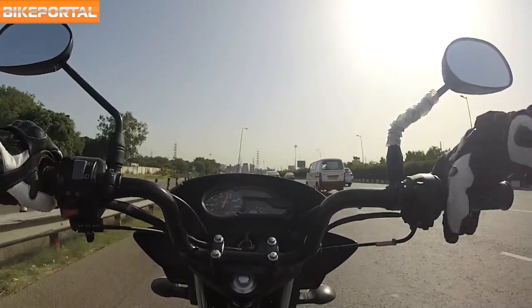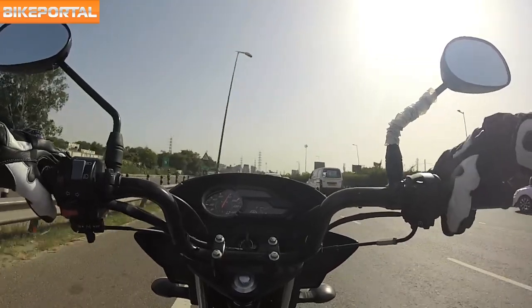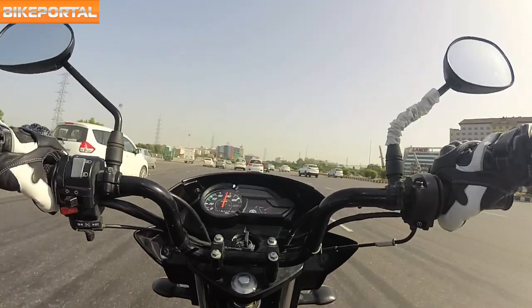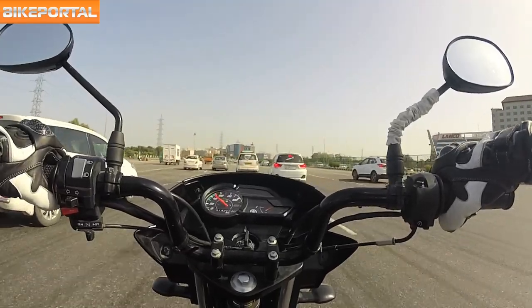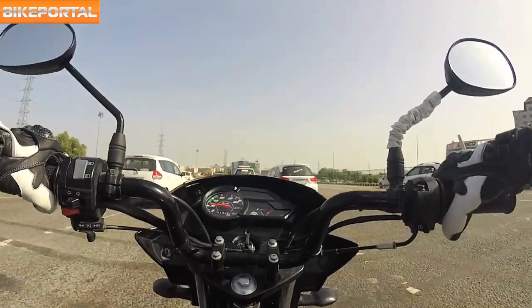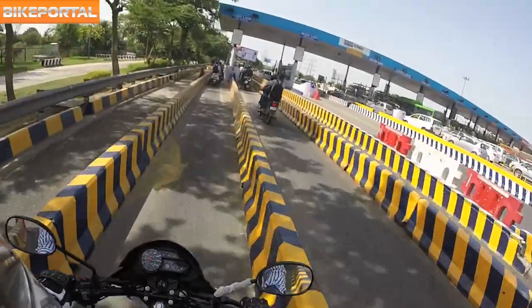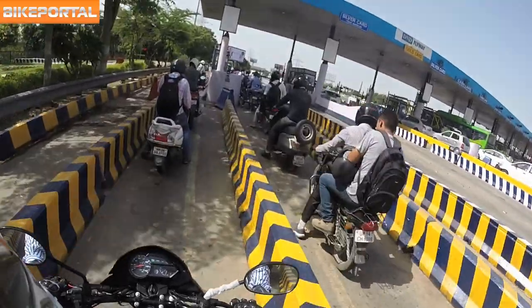The braking could have been better as it lacks the initial bite, and you really have to press hard on both brakes to make it stop. But that's where the disc brake variant comes into play. Saluto also comes with an excellent ground clearance of 180 mm, making it easy to ride over tall speed breakers or rough roads without scratching the belly.